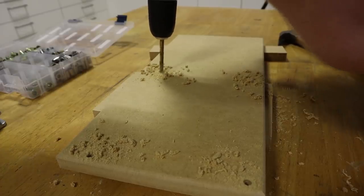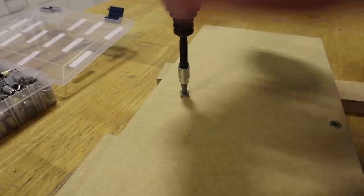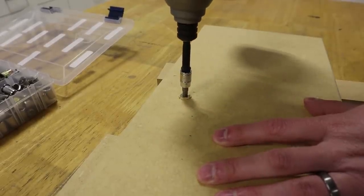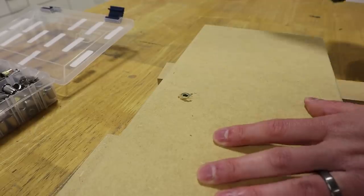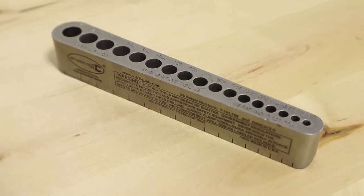Unfortunately though, there is a mistake that is easy to make when using these, and the mistake can lead to speakers that don't mount correctly and have air leaks, misaligned beauty panels, and misaligned gear. That is why we need this tool right here — more on this in a little bit.